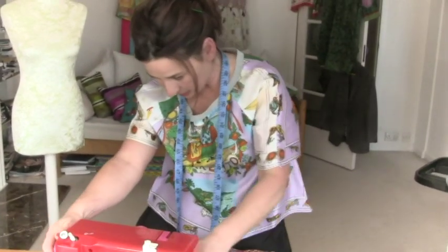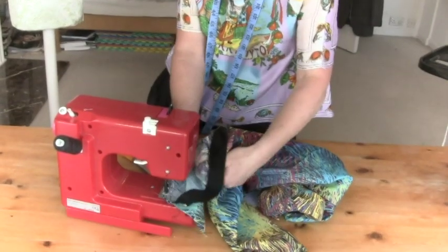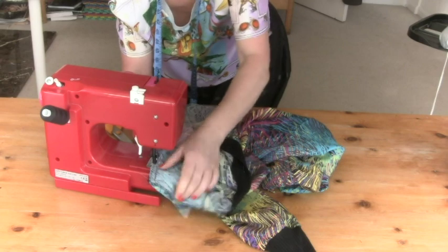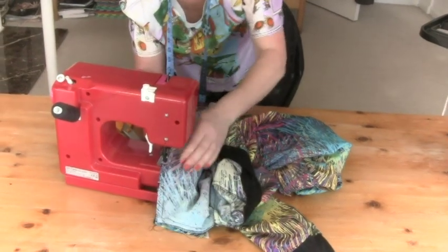Now when you get to that great big bit where you've got the zip pull, you'll need to lift up your zip, put your foot back down again, and just stitch on the tips of all those V's.